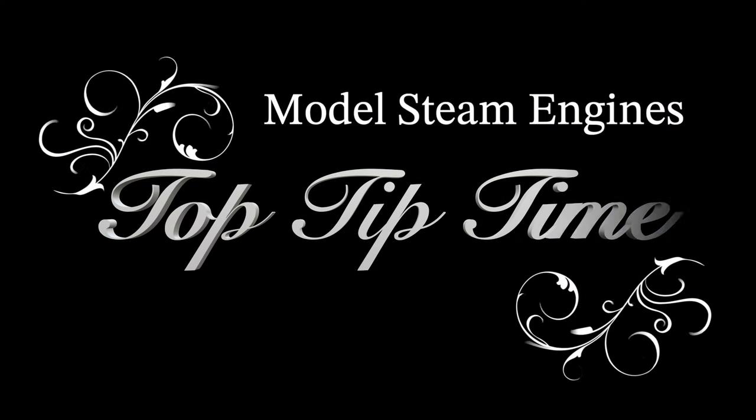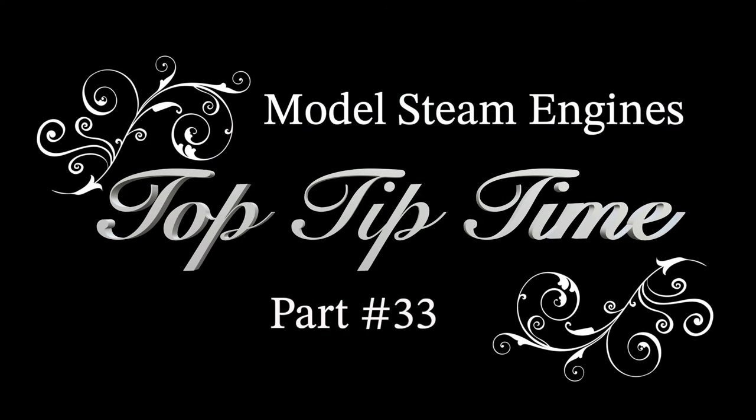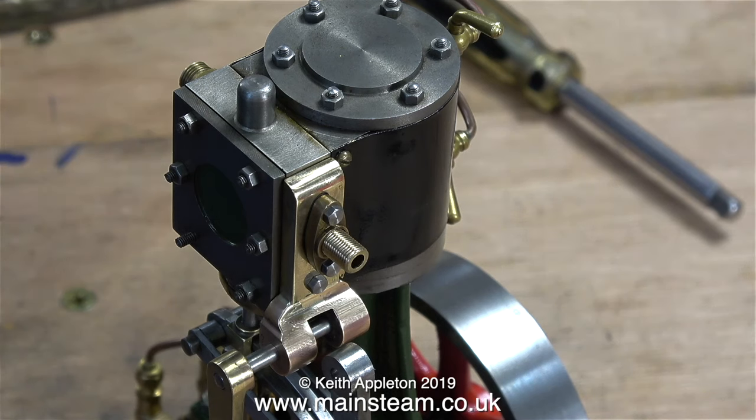Model steam engines top tip time, part 33. In this episode I'm working on the Stuart Number 7A steam engine, which has one or two issues. This is what it looked like after I finished the job. I'm going to show parts of this job leading up to this. The main problem was getting the position of the bracket that holds the drop arm for the reversing gear in the right place. In this episode I also show reaming of the parts for a four millimeter shaft and shaping the reversing lever, fabricated using pieces of brass.